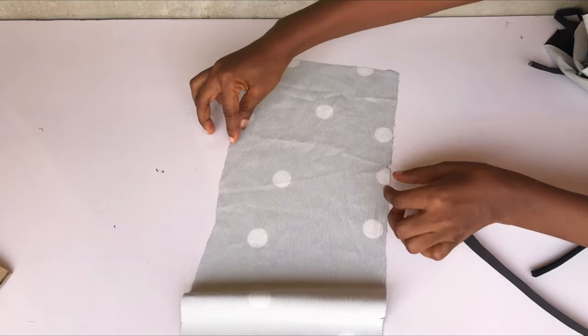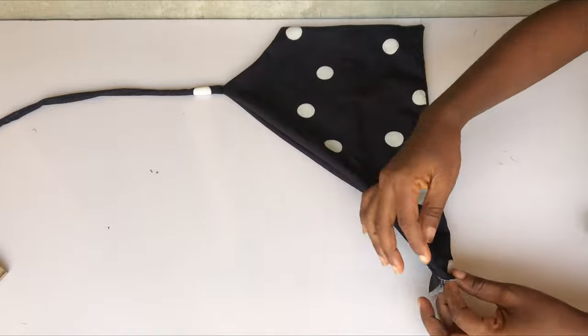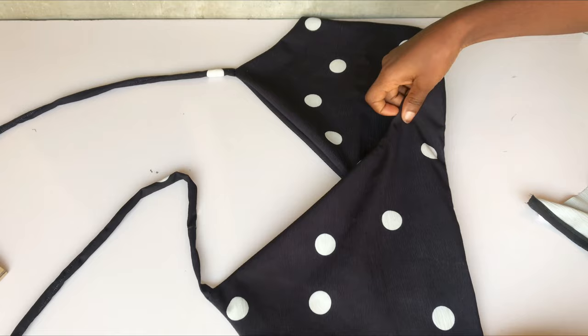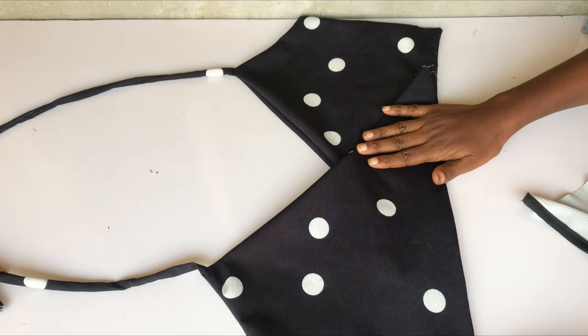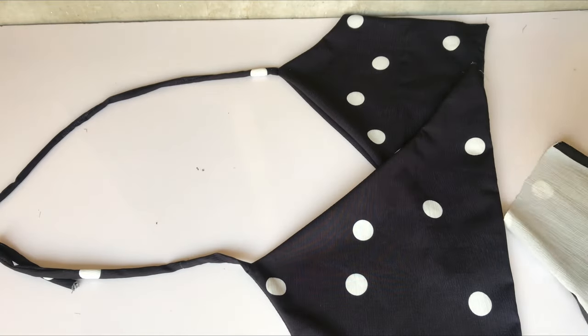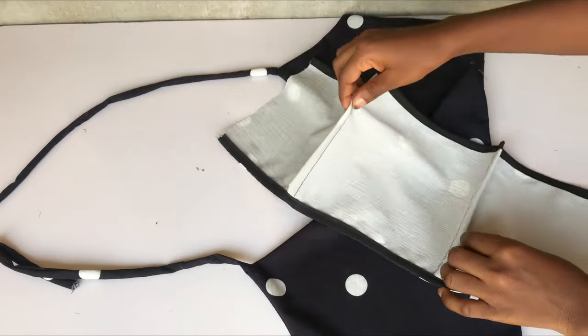For the back, I'm going to use bias tape to pipe the neckline and the base, and I'll also take in my dart — don't forget to take in your dart for the front as well. I've gone ahead to sew my front and turned it inside out — this is what the two front pieces look like. This is also the back: I've piped my neckline and the base and taken in my dart. I didn't use a lining for the back piece because I didn't have enough fabric.